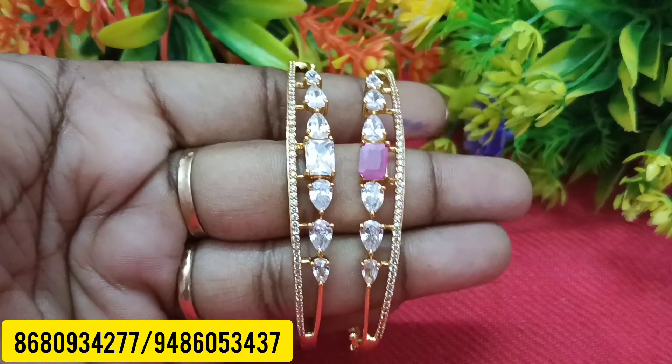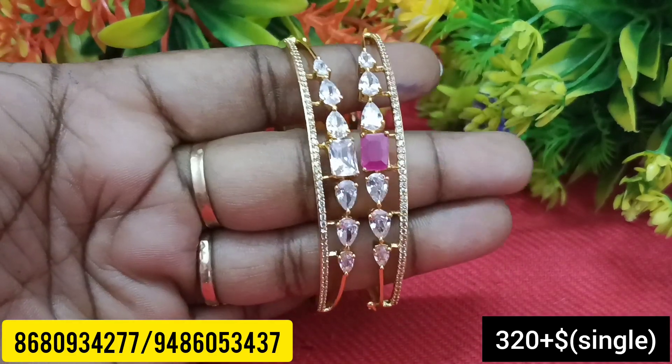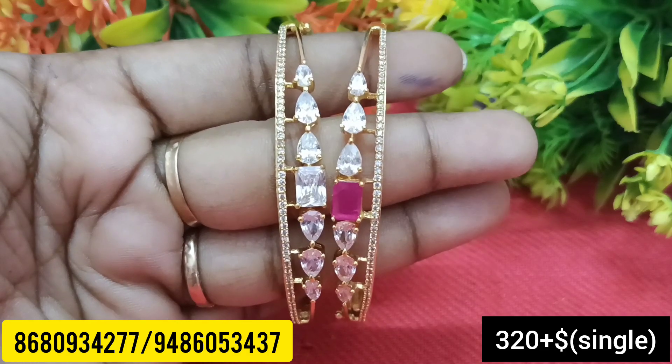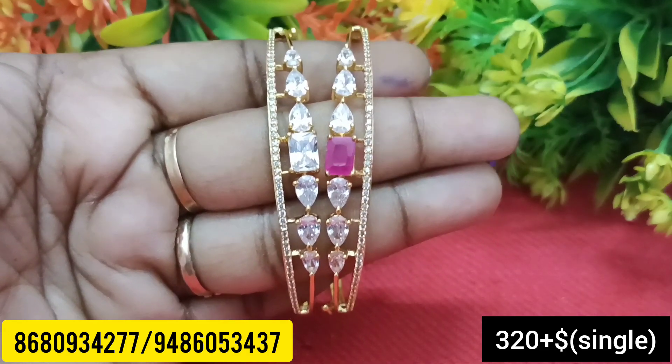See the model here. Look at this — it's a very unique and trendy model. Very suitable for colleges and offices. They are very classy. Let's see the price on screenshot.